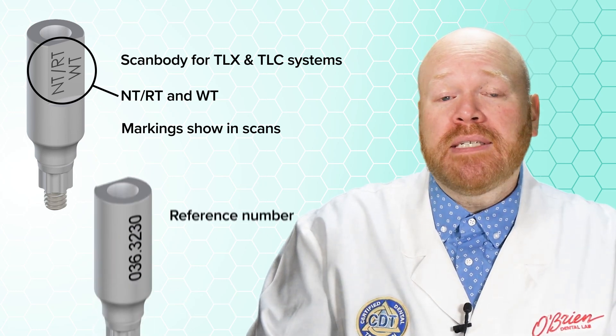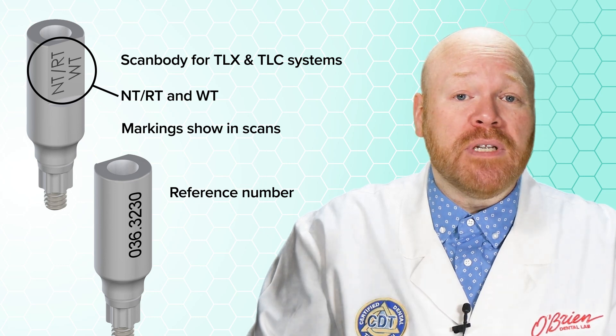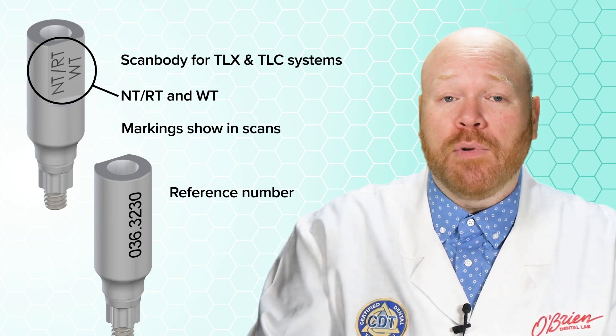On the other side of the scan body is a laser etch of the reference number, which can be helpful when it's time to order a new one.